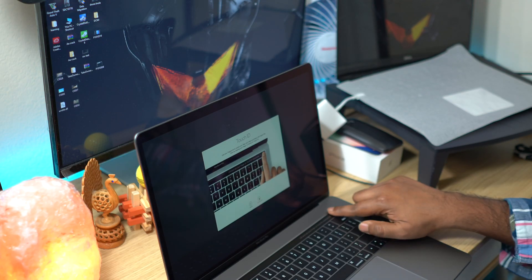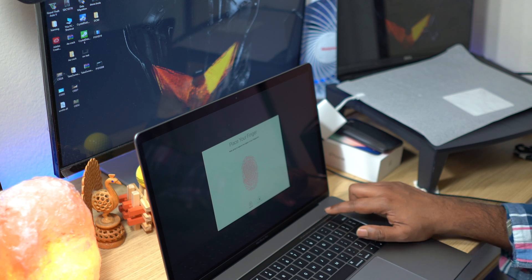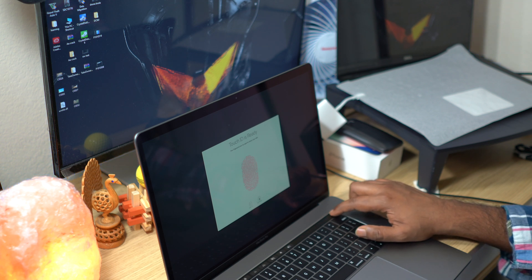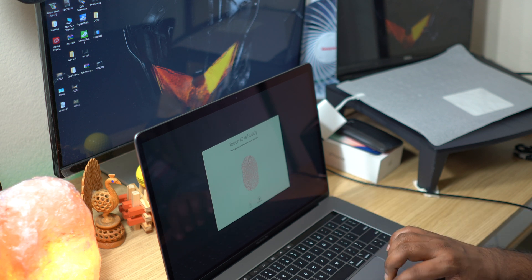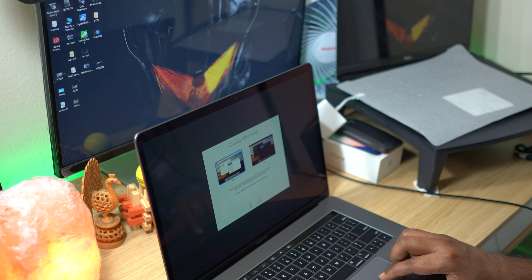I will do a fingerprint setup. This fingerprint sensor works for 2nd generation Touch ID. As you can see, you can unlock the laptop with Touch ID. You can use the laptop in sleep mode and wake it with the fingerprint sensor to unlock it. This setup is also complete.